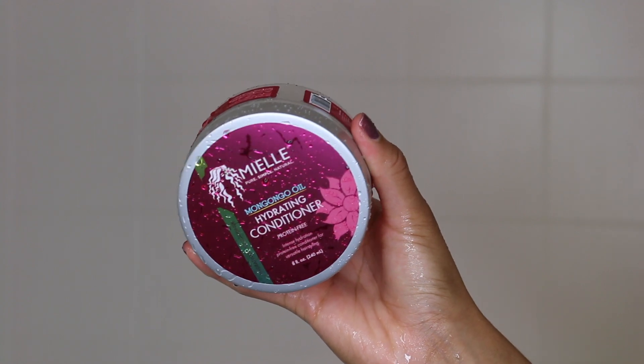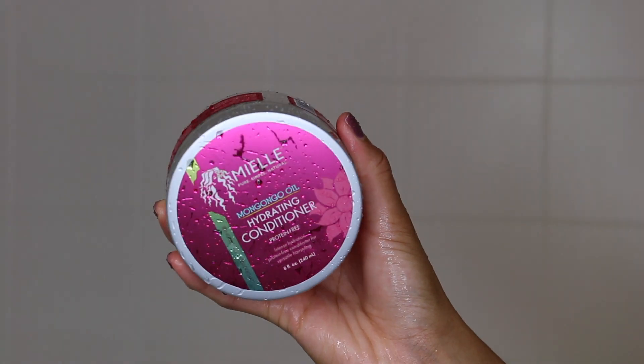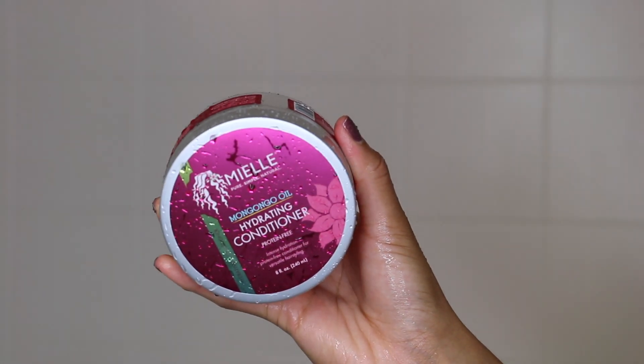This is a protein-free conditioner and it's very thick — a lot thicker than the mint Mungongo oil deep conditioner if you're familiar with that. I applied the conditioner to my hair along with my favorite detangling conditioner, and then I go ahead and detangle.